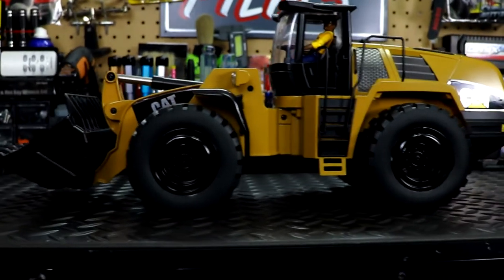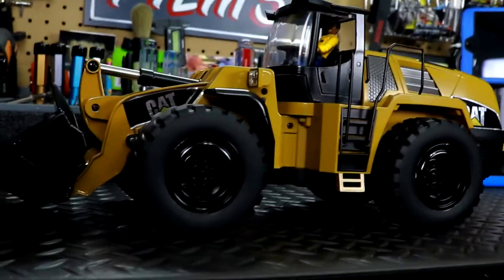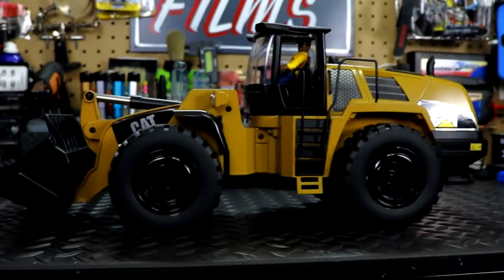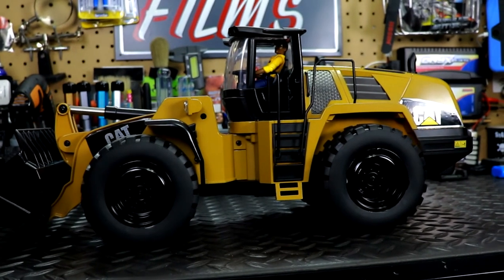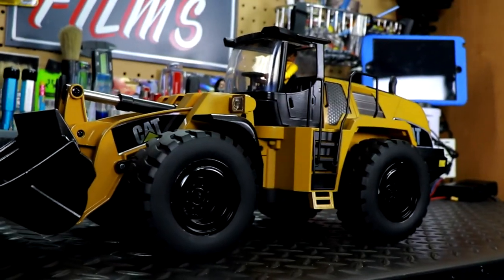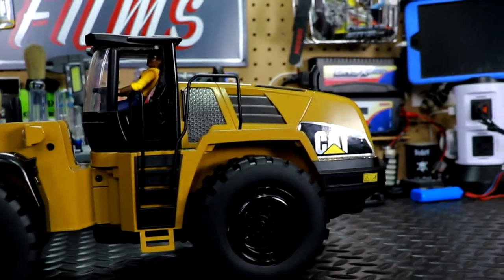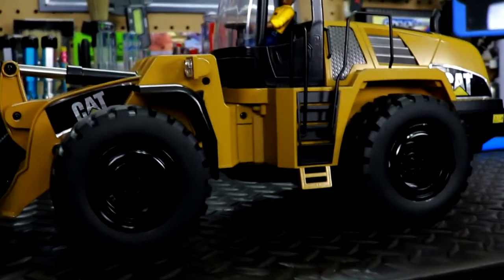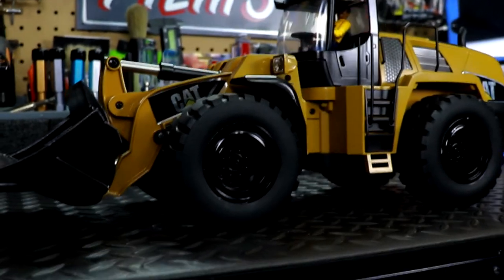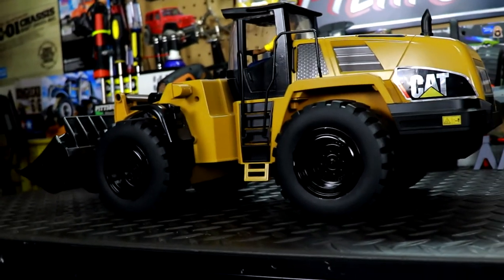Other than that, it looks just amazing — very mean in this color. I want to mention this is kind of a scale replica of the Liebherr 580 or 583 front loader. Caterpillar doesn't necessarily make anything exactly like this, so the stickers aren't exact to this type of vehicle — but that's okay. I always like to be a little different when I customize my vehicles; I do it my own way.